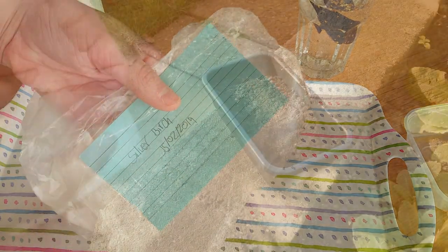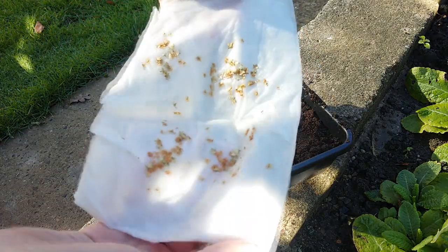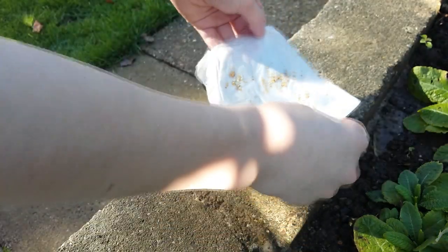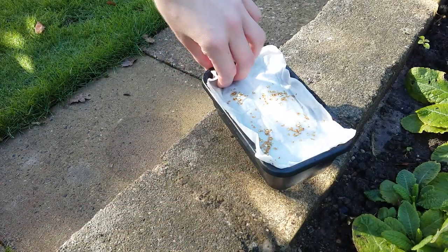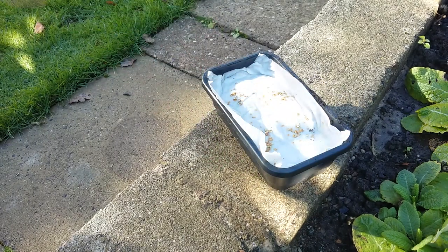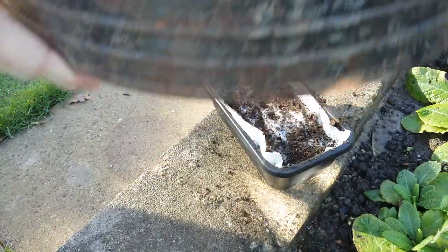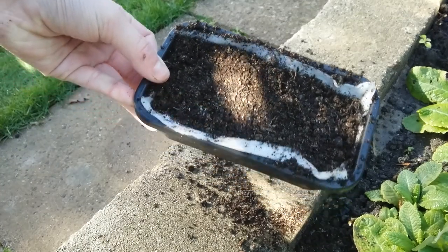After 6 to 12 weeks, take your seeds out of the fridge. Place them in a tray of multipurpose compost as shown. Then take a sieve and sieve some fine multipurpose compost on top of the seeds, no more than a centimetre. Now water your seeds and put them in a warm sunny location.